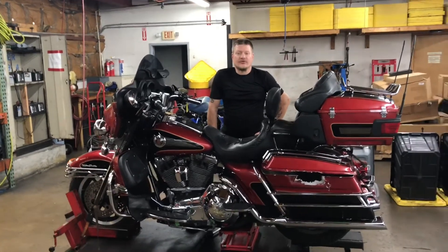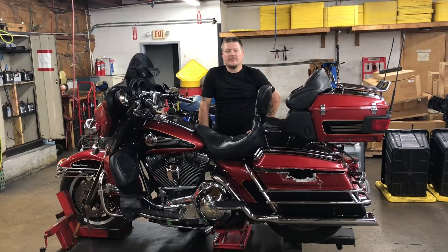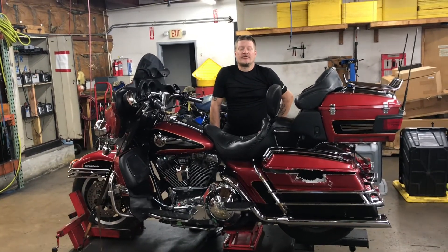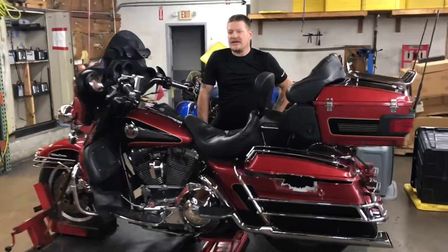Welcome to Fallen Cycles. We're going to look at this 1998 Harley-Davidson Ultra Classic. This bike has an Evolution 1340cc motor, or 80 cubic inch, coupled to a five-speed transmission. The odometer on this unit shows 41,687 miles.